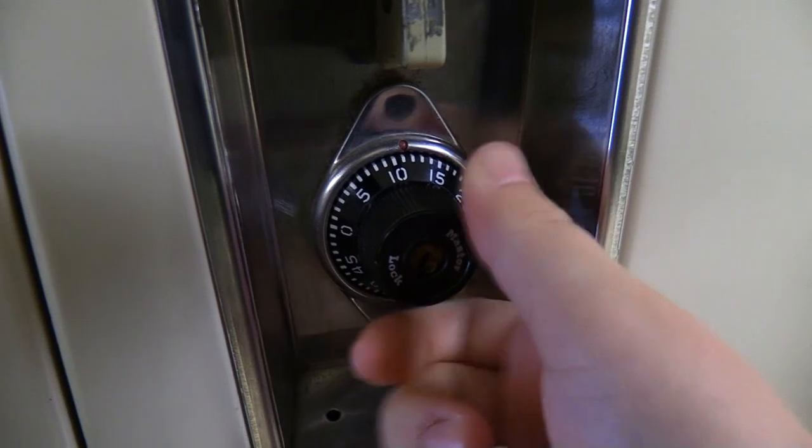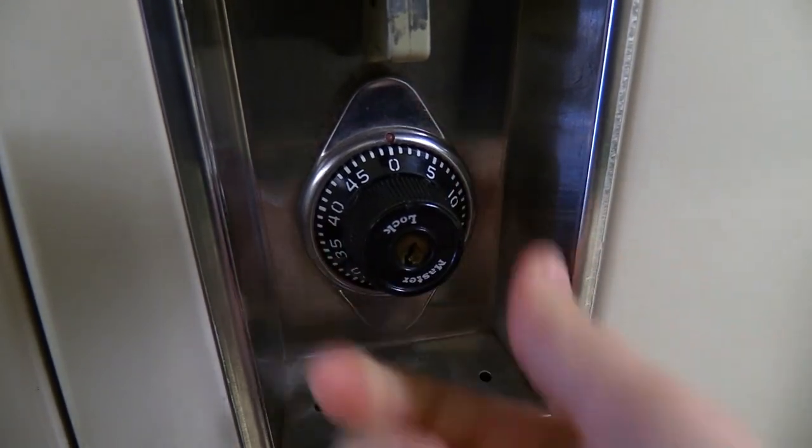For this example, we are using Locker G14 and combination 09, 33, 27. Before starting, you should center your locker at 0 to reset it.